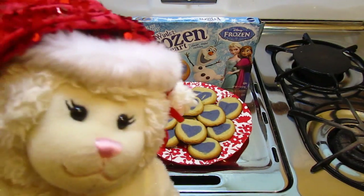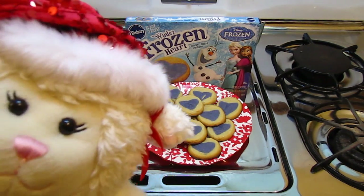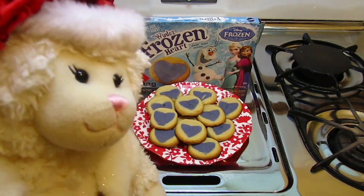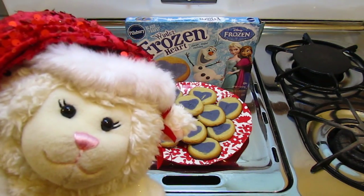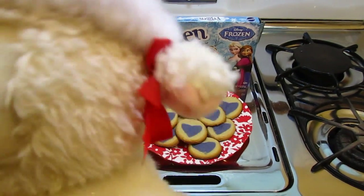I'm going to go get a mug — get the Mickey one, it's red, it'll match the plate. I'm going to put some milk in it. Lammy wants to set it in the living room on the coffee table near the fireplace. All right, well, let's practice. Let's go — got to prep for Santa.